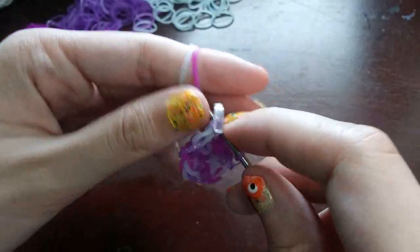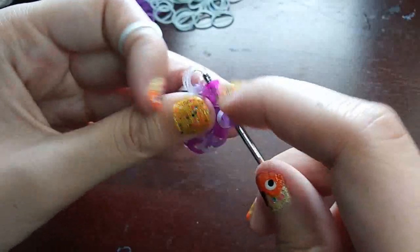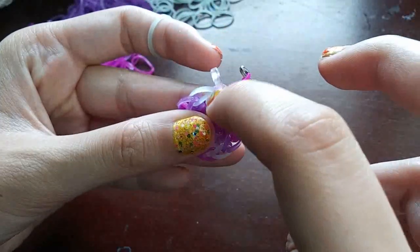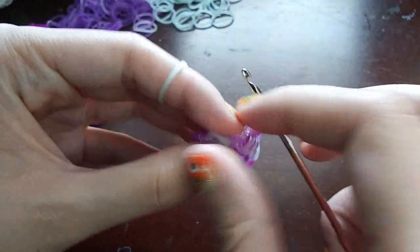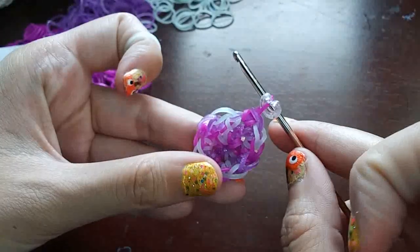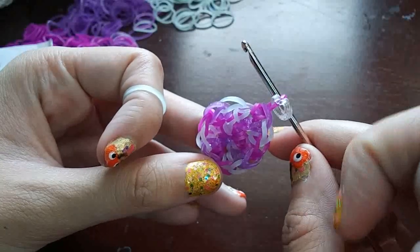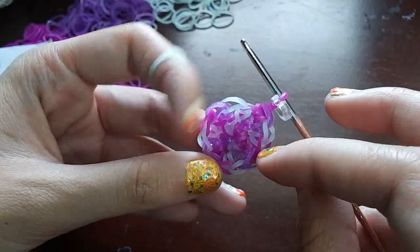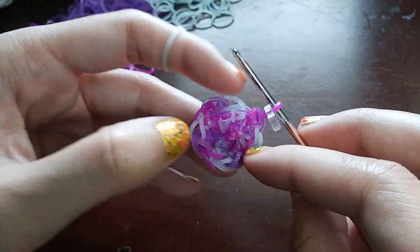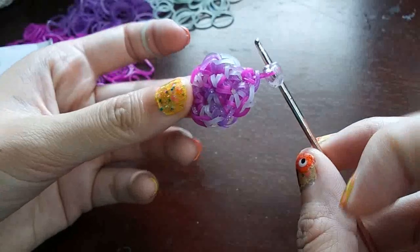Once you get to the loop that has the C-clip on it, you're just going to make a stitch on it, take the C-clip off and move it up onto the new loop. Now if you count around, you should be at 12 loops: 1, 2, 3, 4, 5, 6, 7, 8, 9, 10, 11, 12. That's it for that row.